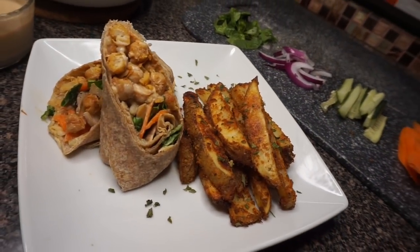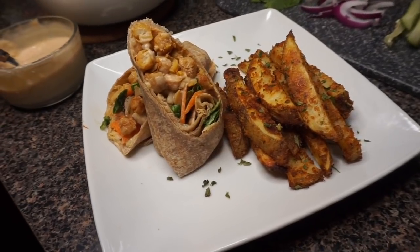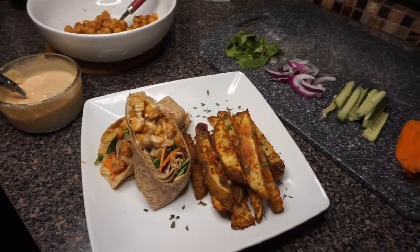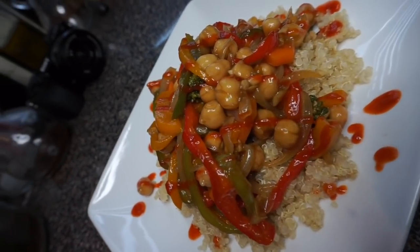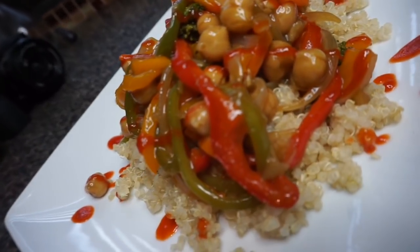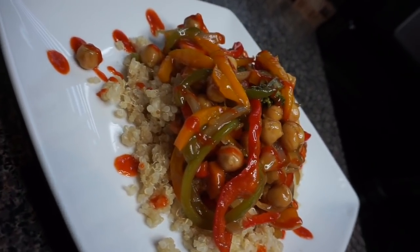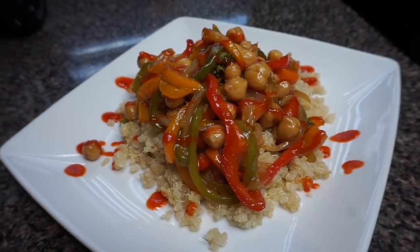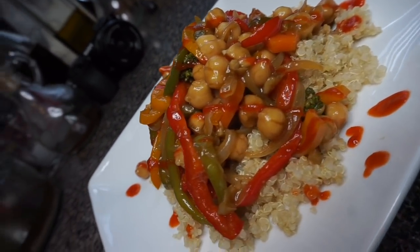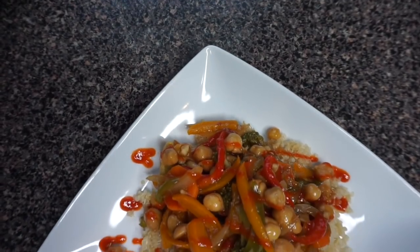Hey y'all, welcome back to my channel — I am Brit. First things first, subscribe, subscribe, subscribe! Make sure you press that bell to get notifications turned on so you do not miss a beat. I know what y'all thinking — where have I been? It's been a month! I did go on vacation, had a month to breathe and get my situation together, but I am back and I'm glad to be back. I missed y'all.